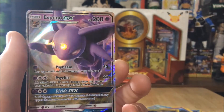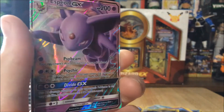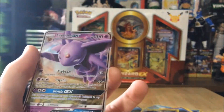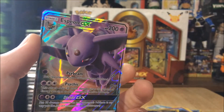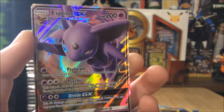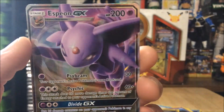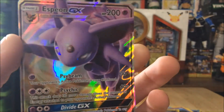Do I recommend buying Dollar Tree packs? No — unless you have a channel where you do card openings. Otherwise don't, because you're not gonna get anything good. This was just luck — 100% all luck. You're not guaranteed to get something nice like this. If you guys liked the video, please leave a like or a comment. Thank you so much for watching — have a wonderful evening, night, or day, wherever you are!